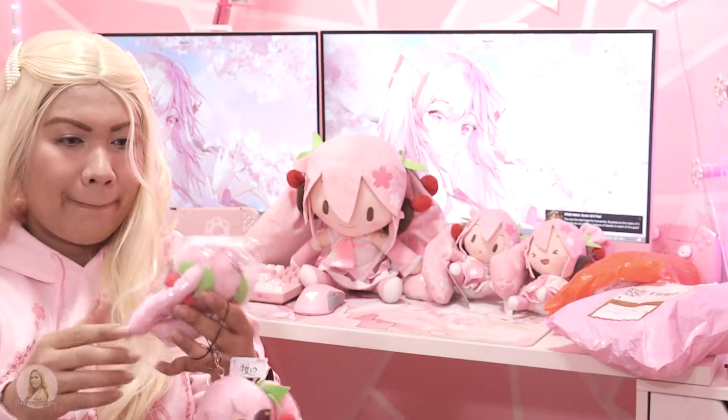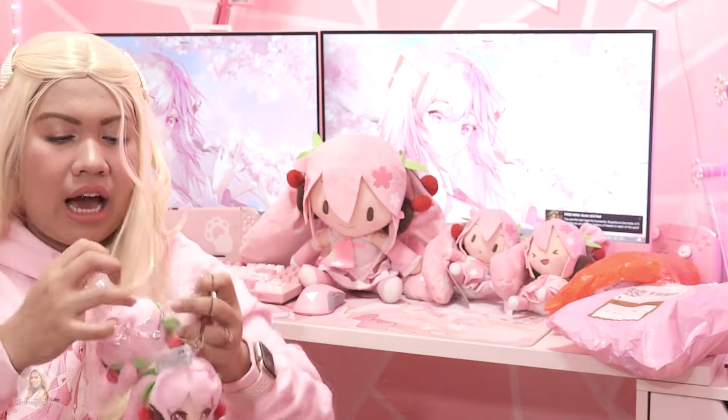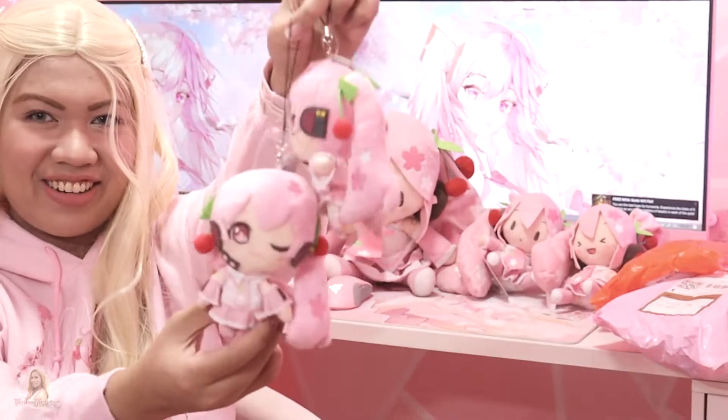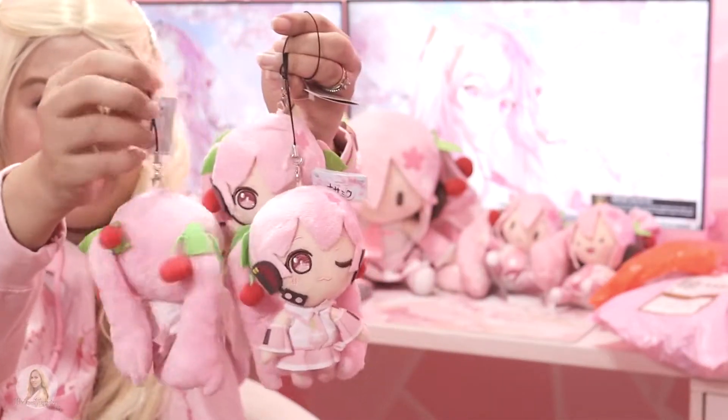The other one I have as well here. Can you guess how many Sakura Mikas I already have? I feel like I already have plenty of Sakura Mikas. Here's the next one, and then the last one we have here. I got all three Sakura Mikas right here.